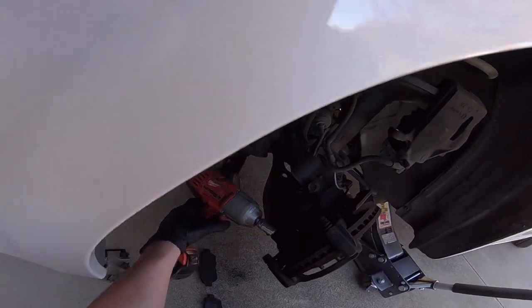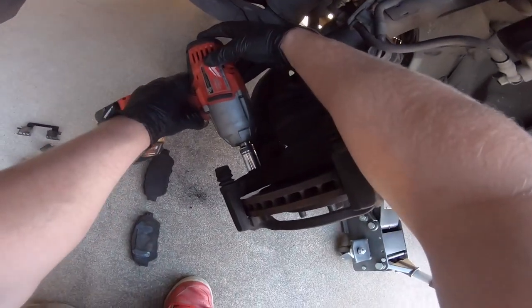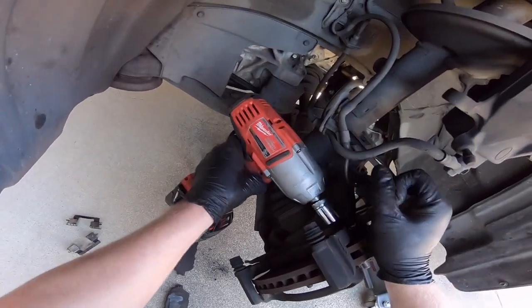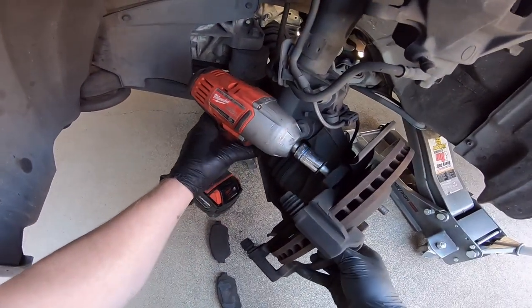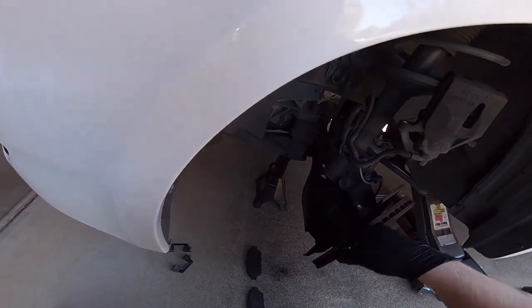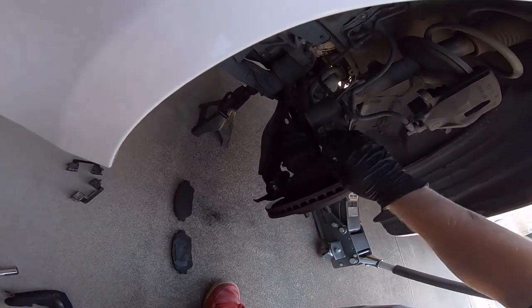Remove the caliper bracket mounting bolts — there's two of them, 17 millimeter. Leave them there so you don't lose them.